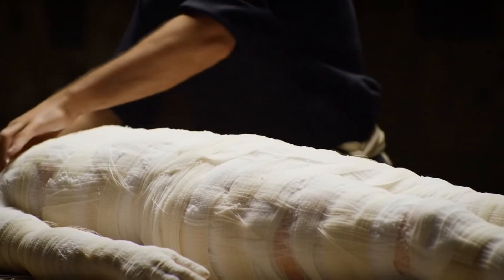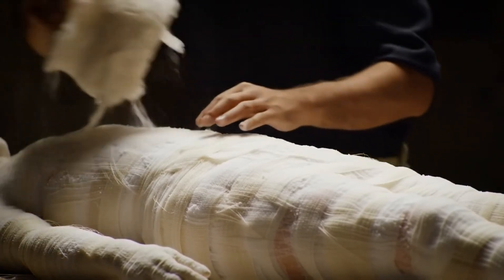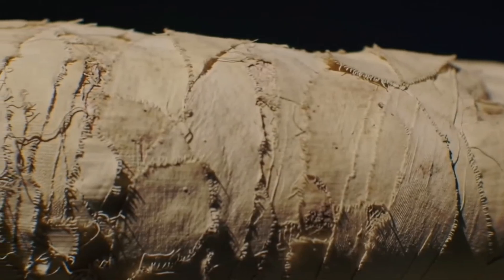By the end of this stage, the body was completely desiccated, yet still intact, ready for the final steps of preservation.